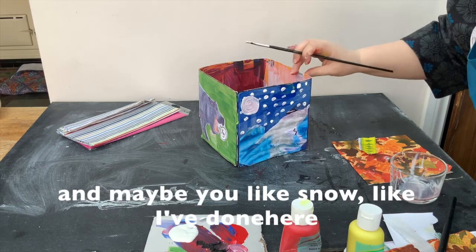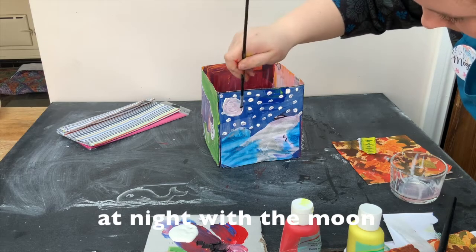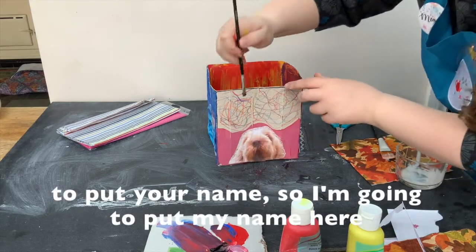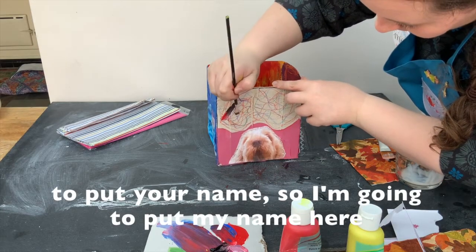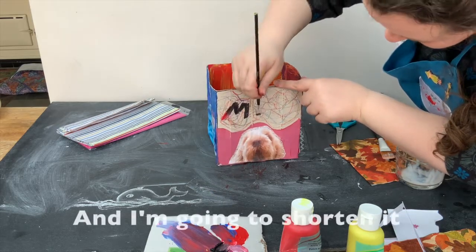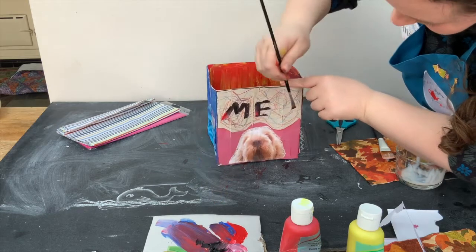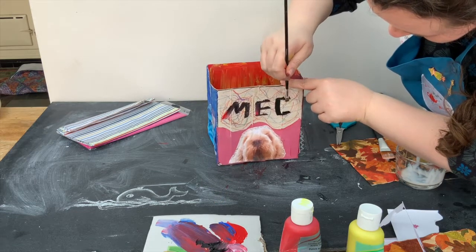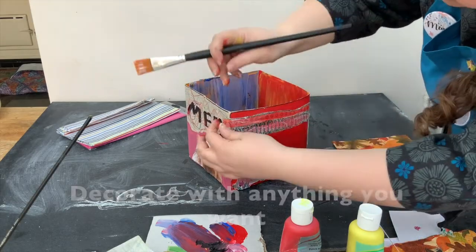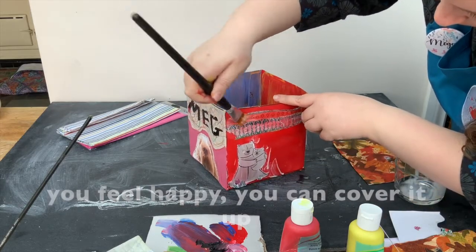Use things that you like — maybe you like snow, like I've done here with the night sky and the moon. Because this is your box, you might want to put your name on it, so I'm going to put my name here and cover it with anything you want, anything that looks good to you and makes you feel happy.